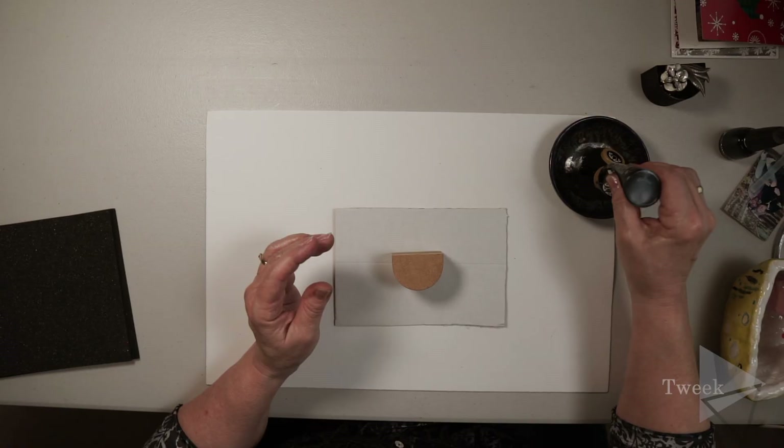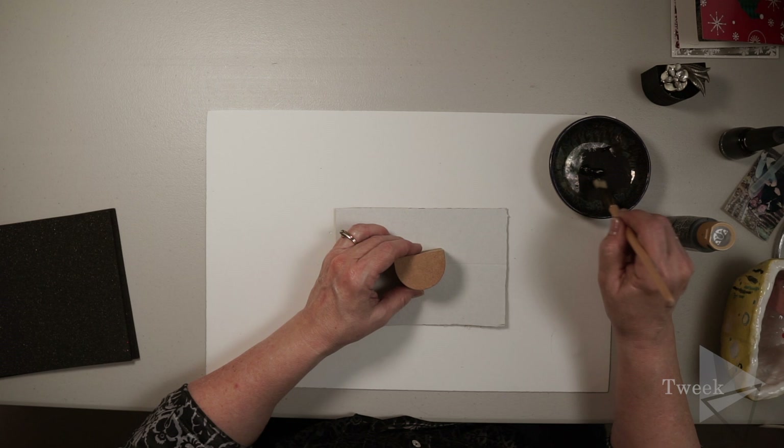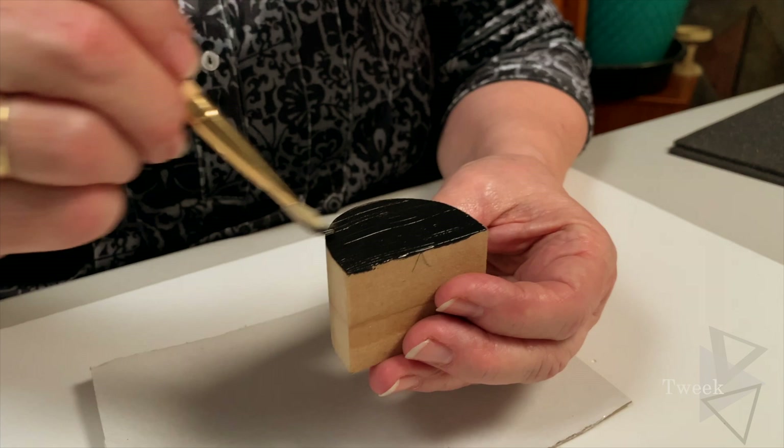I'm just going to squeeze some paint out into a dish — you don't need a lot to cover this block. Get a brush and start painting. What I like to do is paint the front first. Your edges can be as neat or as messy as you want, because at the end you're going to cover that up anyway with more paint. I like to pull across the front and get a nice, even covering.